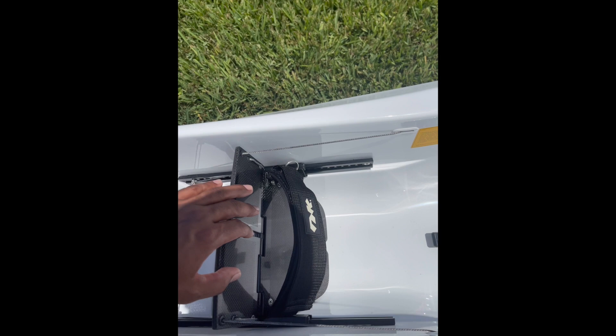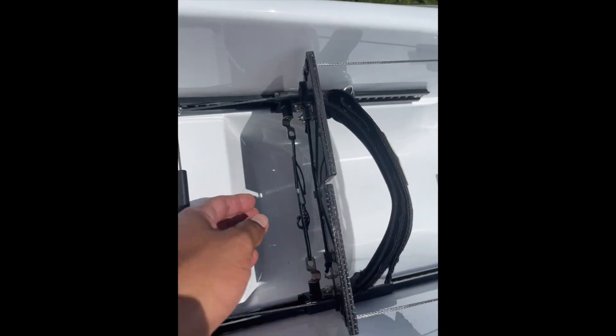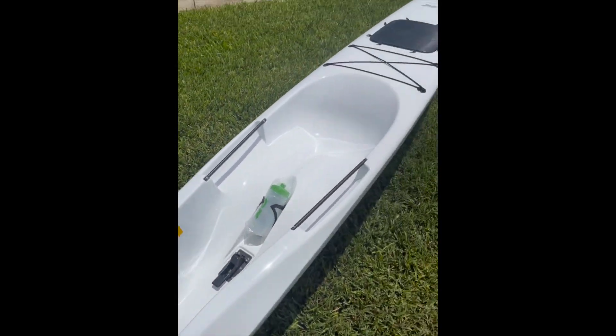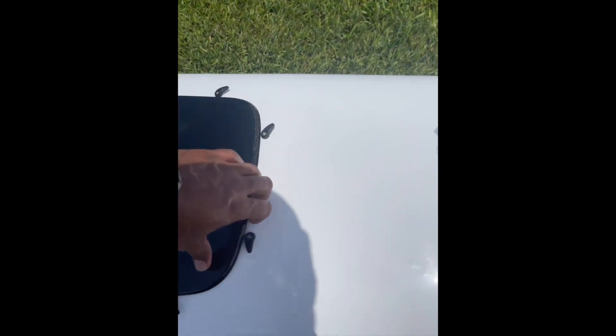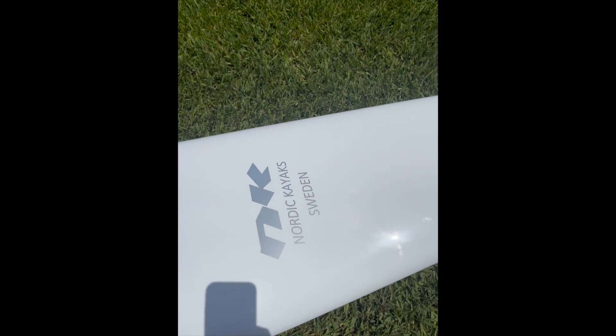The footboard has a texture to prevent your feet from slipping, and it comes with a super easy-to-adjust pulley system. It also comes with a hatch — I left it out so you can see how it looks. There's a nice string and tons of room to store gear inside.